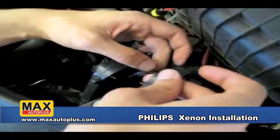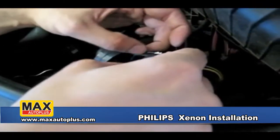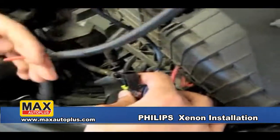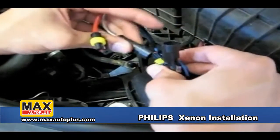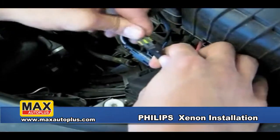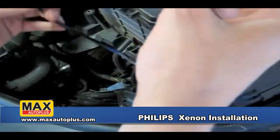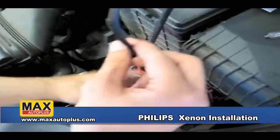Now we're going to go ahead and seal this connection with electrical tape just to make sure that it stays on and that there's no water that's going to corrode the electrical connections. Now we're going to hook up the ballast to the bulb using the connectors supplied — it's a very simple process. This wire runs through the ballast and gives the output to the bulb, and the other wire which we already hooked up is connected to the factory.